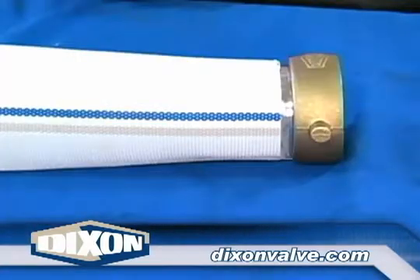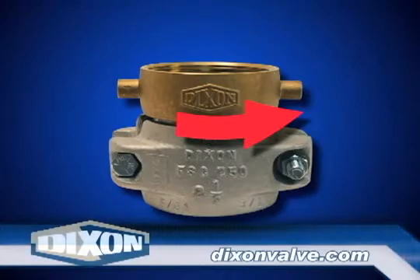For female couplings, insert the shank into the hose leaving one sixteenth of an inch of shank showing. Failure to do so could result in the swivel nut being difficult, if not impossible, to turn after the clamp is installed.